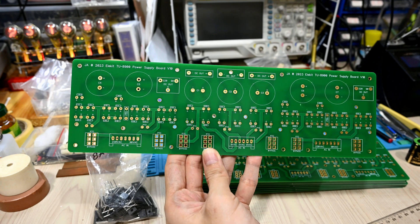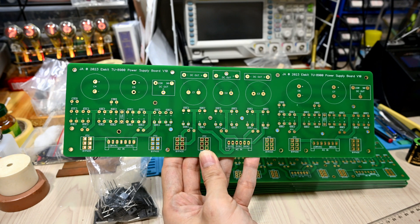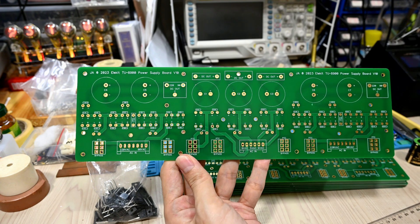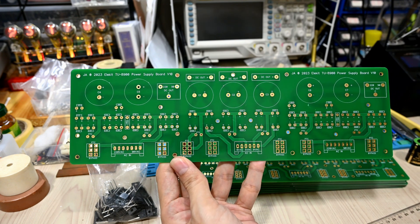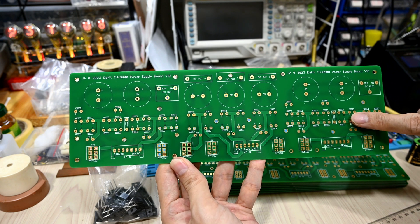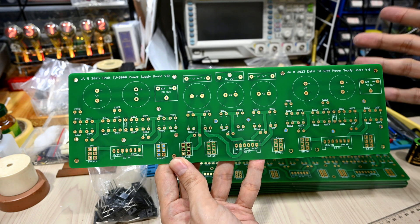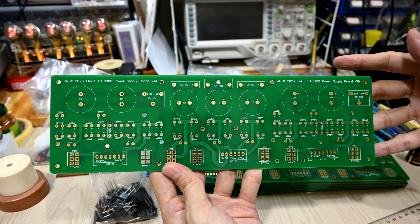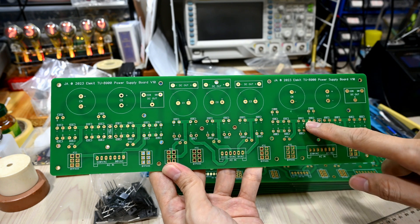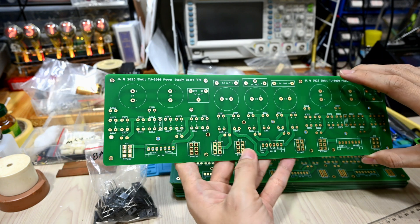I feel the standard Elekid bridge rectifier is so-so — it's not bad, but I feel it could use some improvement by upgrading those rectifiers. I also prepared some stealth diodes, but their peak inverse voltage is a bit low at 600 volts. The default requirement should be 1000 volts, so I plan to run them in series to double the PIV.